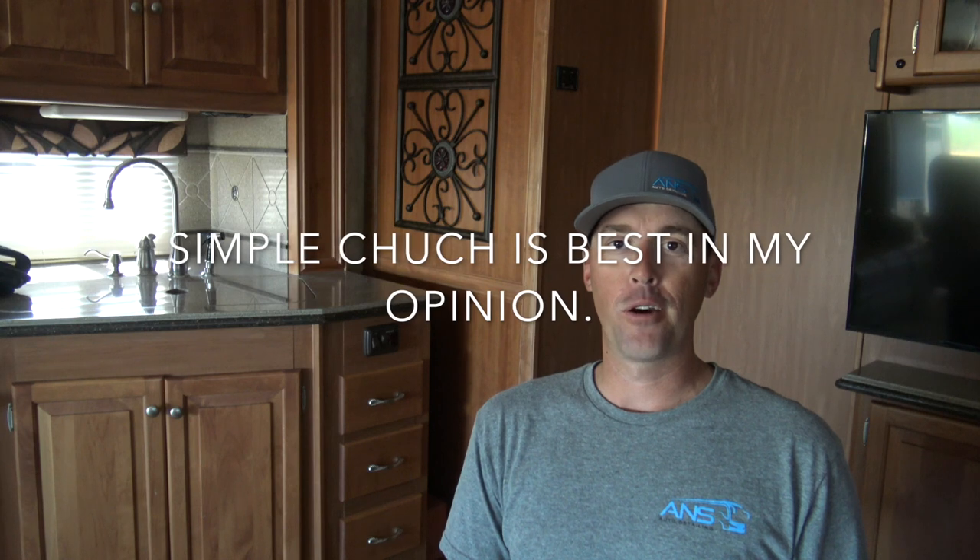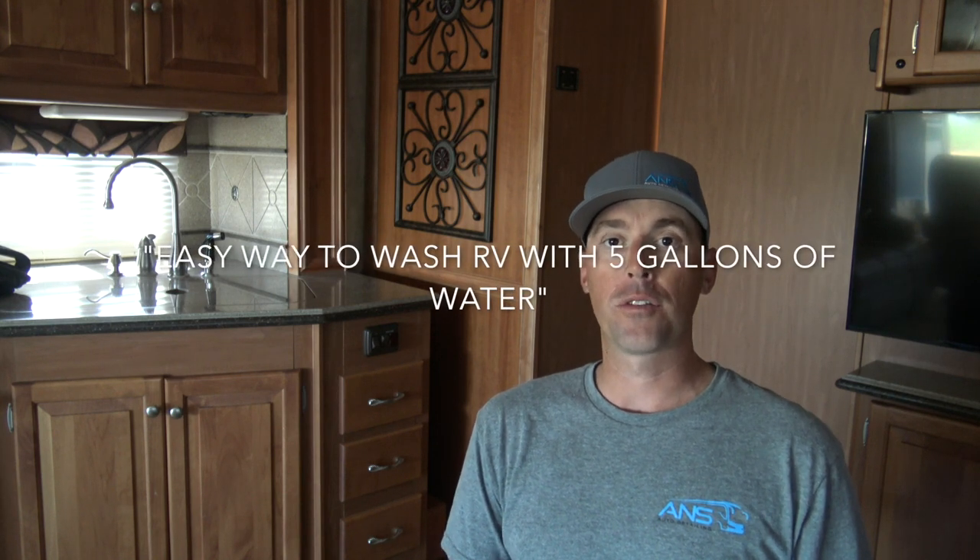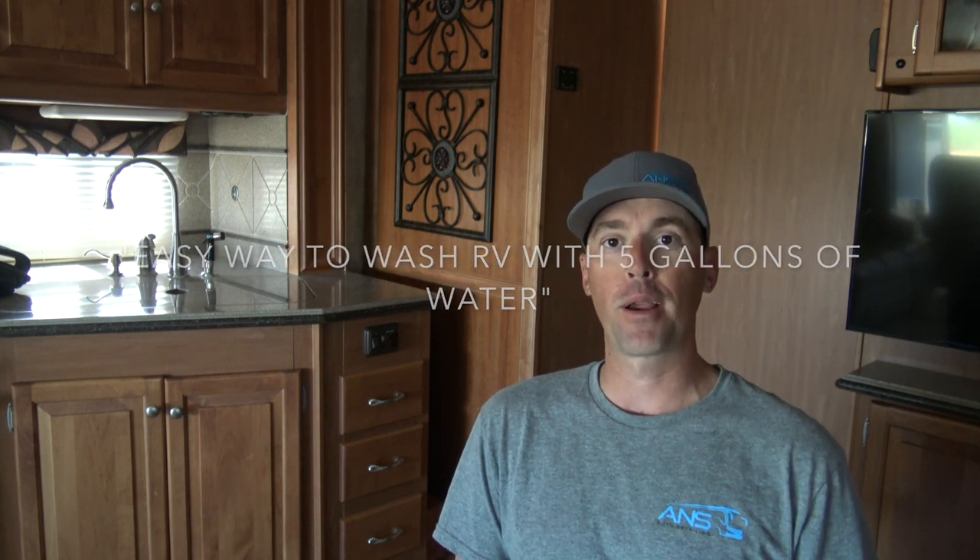Deionized water is definitely the way to go if you're going to wash your RV. I made a video about washing your RV with five gallons of water a week or so ago and it's gotten a lot of great responses. I greatly appreciate all of you and all of the subscribers. If you want to see more good RV-related content, please make sure to subscribe — I'm going to do my best to get good information for you guys. Hope you enjoyed this video.